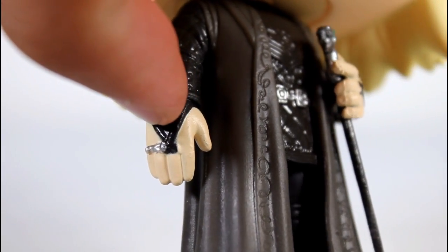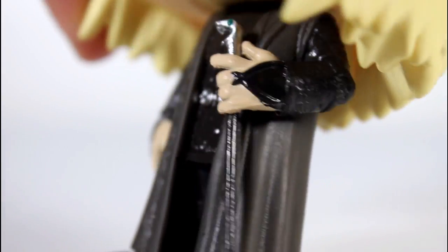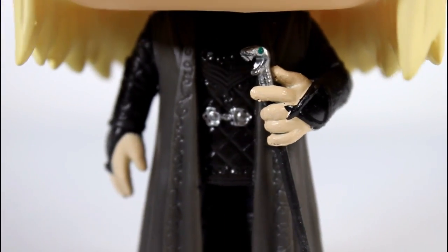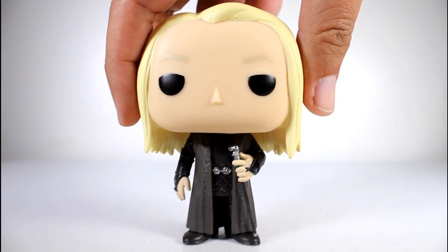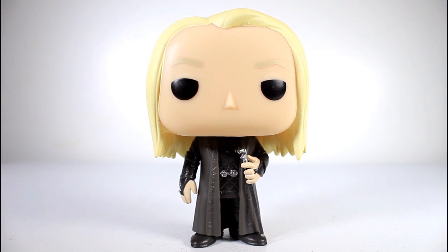The paint on the hands and the little rings there is impeccably well done. The finger paint looks great. The black paint looks good. The top of his cane slash wand looks great, including a little green dot for the eyeball there. This is just a great, well done, good looking pop. If you dig Lucius Malfoy, this is a rad looking pop that I think they did a great job achieving his look in pop form.